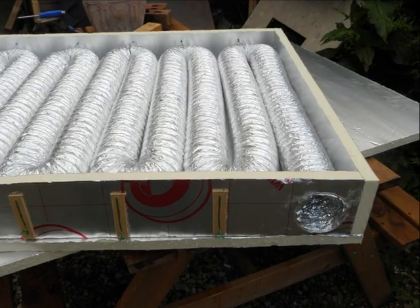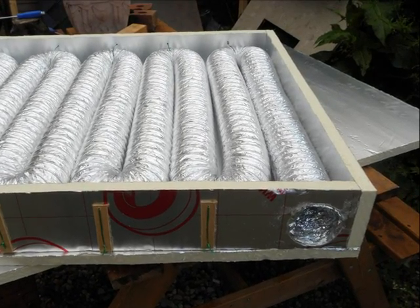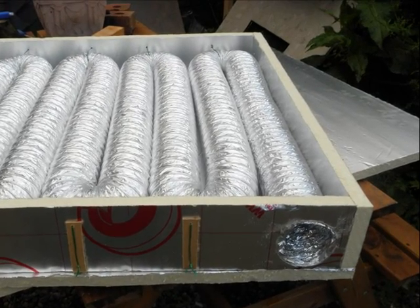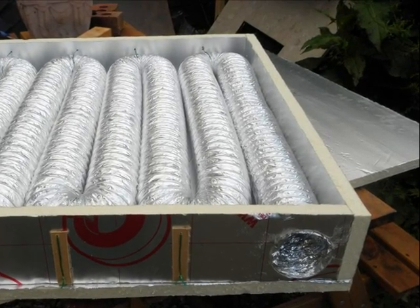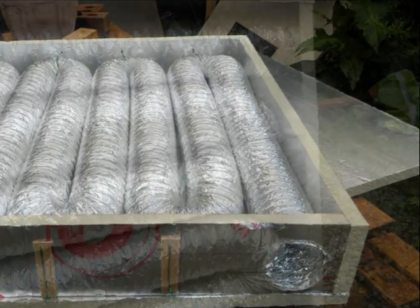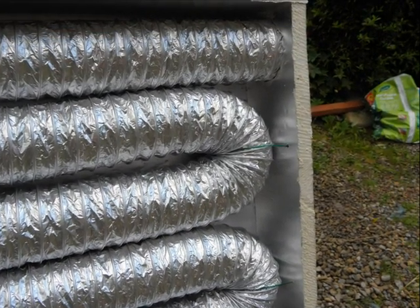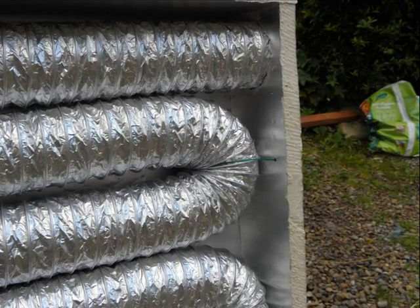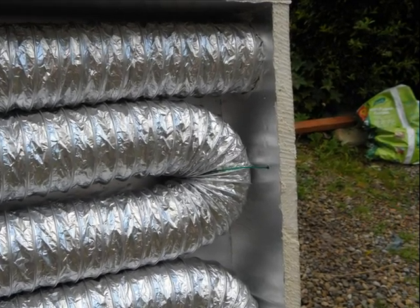Here you can see the slinky coil laid out. This is a 10 meter slinky coil. It cost about 12 pounds delivered from eBay, which is about 18 bucks. Again, we can see — just for the purposes of the experiment — we kept the coil in place by tying it simply with garden wire at the ends.